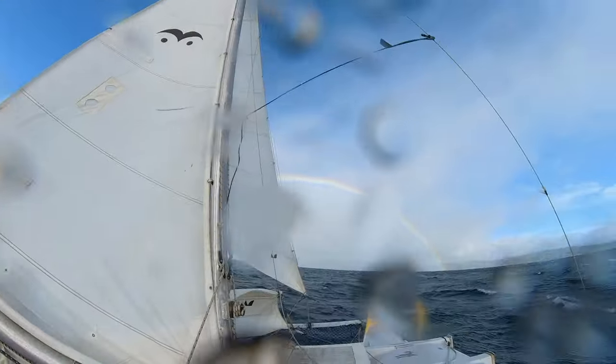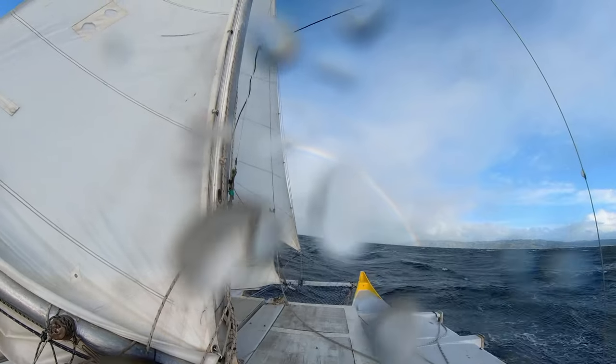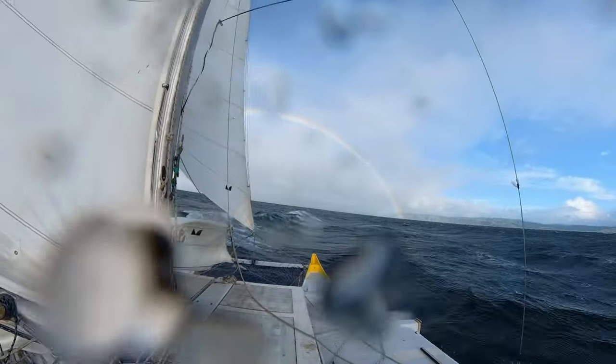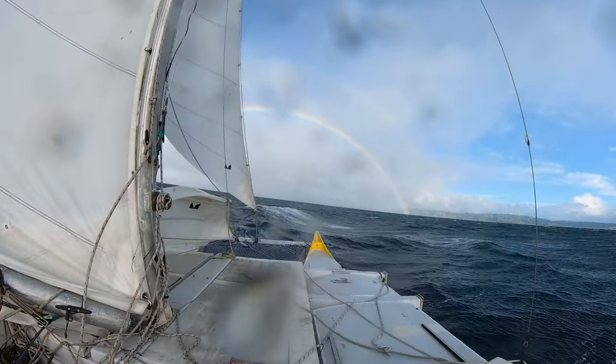This actually holds the forestay, so it holds the mast up — something I'd like to be really strong. Immediately before this, I sailed a 60-mile beam reach in 25 knots, and well, the mast didn't fall over, the beam didn't break. But now that I see the problem, I don't want it to be something I'm worrying about.